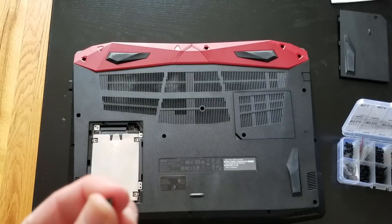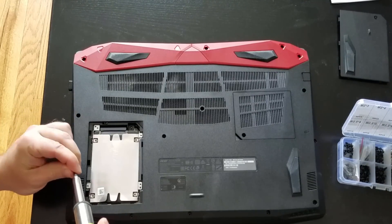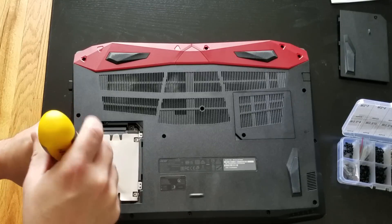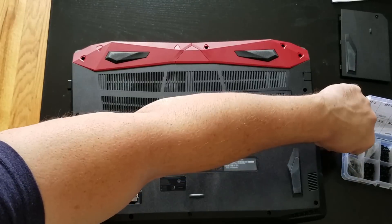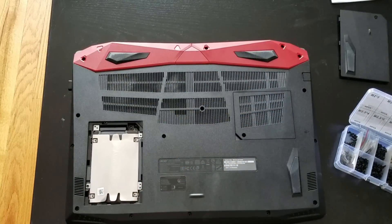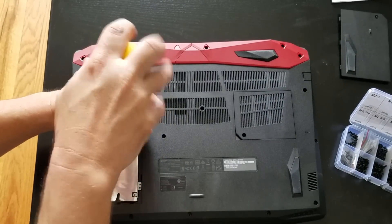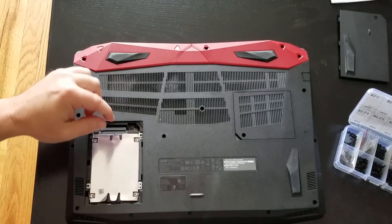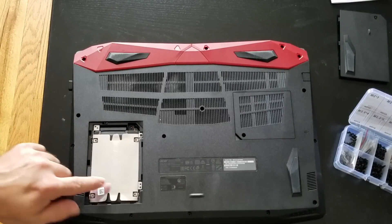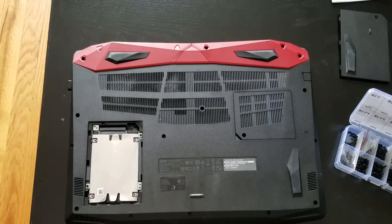Take the little screws and put them in the four spots. Be careful when putting them in — make sure you don't drop them inside the chassis because then you have to take the whole back off again and might even have to remove the motherboard to find the screw. Put two in, then two more in the other corners, and then the hard drive will be secure into the laptop and you'll be good to close it back up.